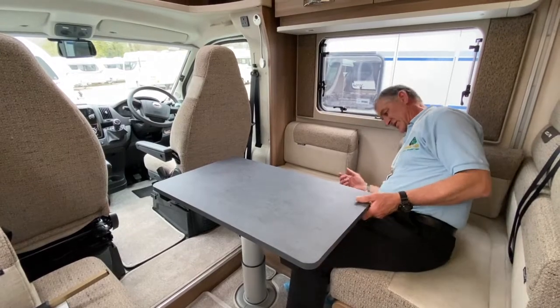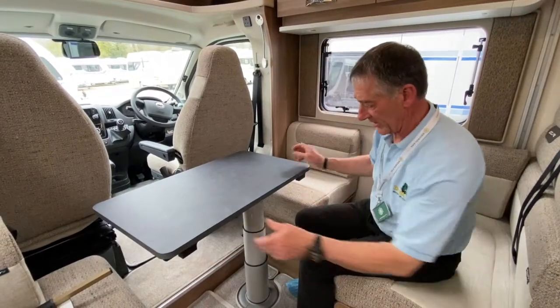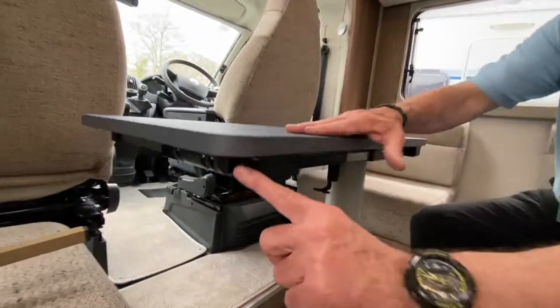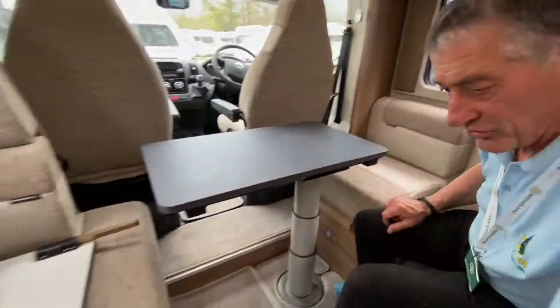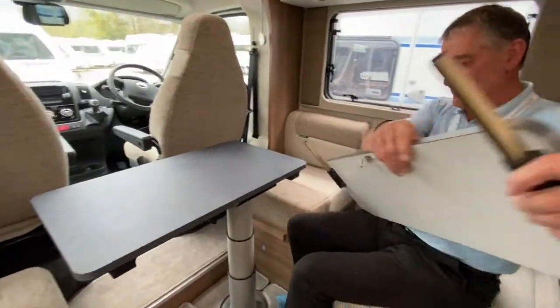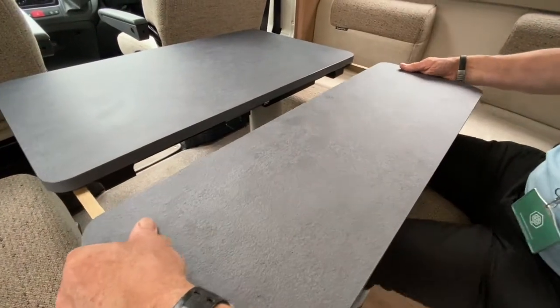It's quite versatile in the actual table makeup — depending on where anybody's sitting, they can obviously use it accordingly. The other item: if I just face it this way to make it easier to see, look on the end of the table — there's a little recess there where my fingers are going in. That recess on this end of the table allows the extension arm to come into place.